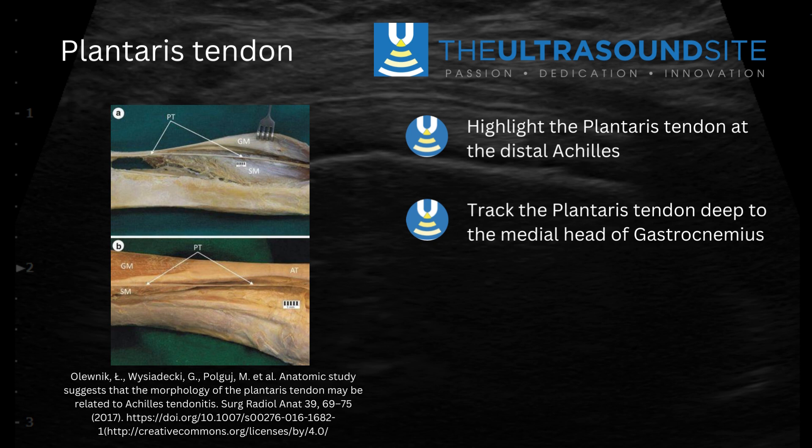It sits in a plane between the soleus and the medial head of gastroc muscle belly. We're going to have a look at it in long axis and then follow it back down distally to where it sits adjacent to the achilles.